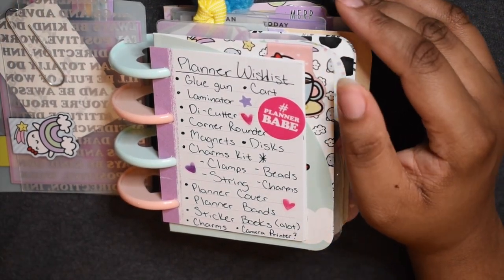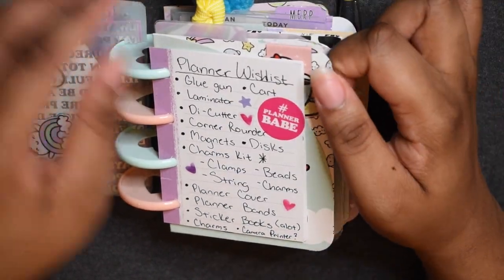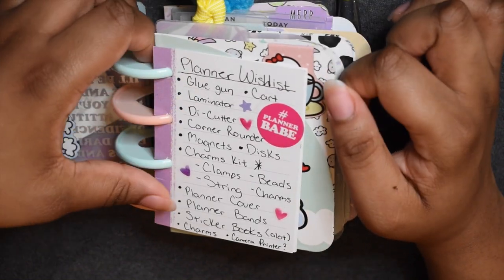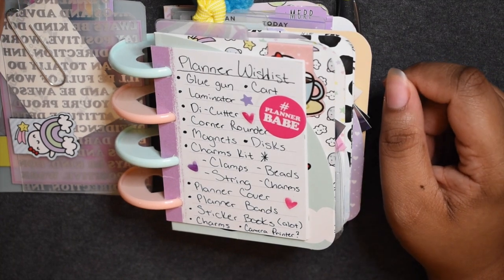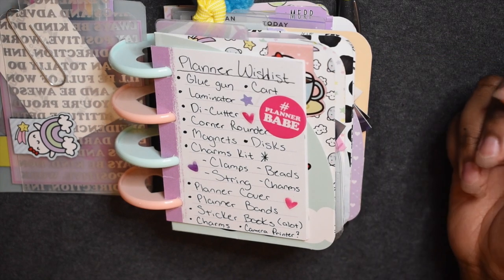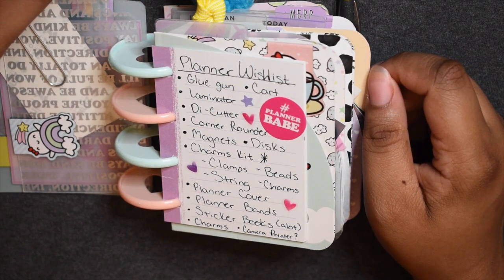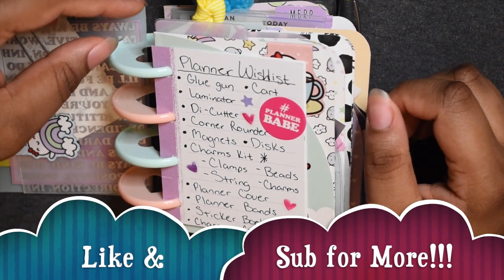I want more magnets — for some reason I think magnets are just so cute, they add a little bit of flair and they work as good bookmarks too. I also said more discs, just because if I want to change things up I could. I don't need like 80 discs of one color, but I do want different kinds of discs to work with.